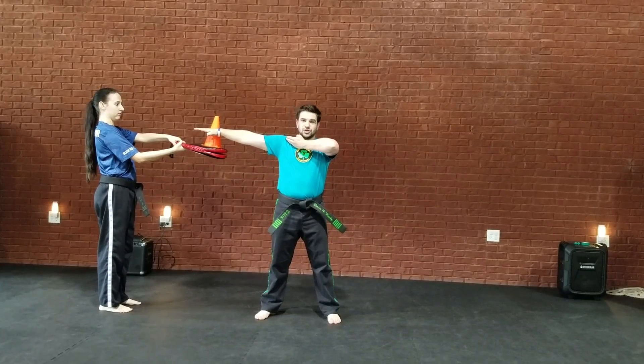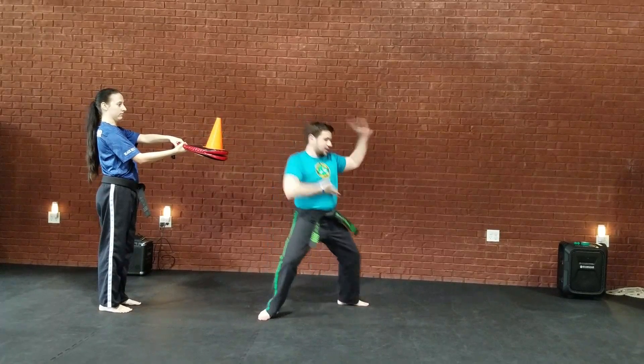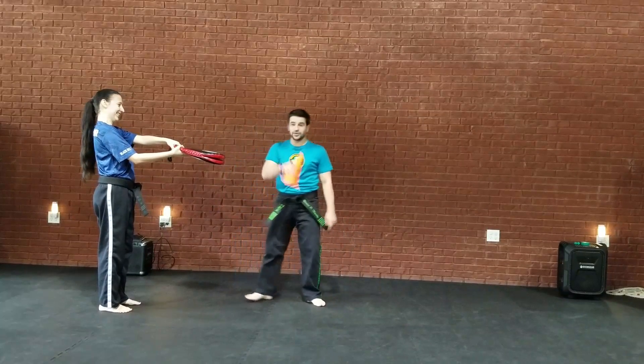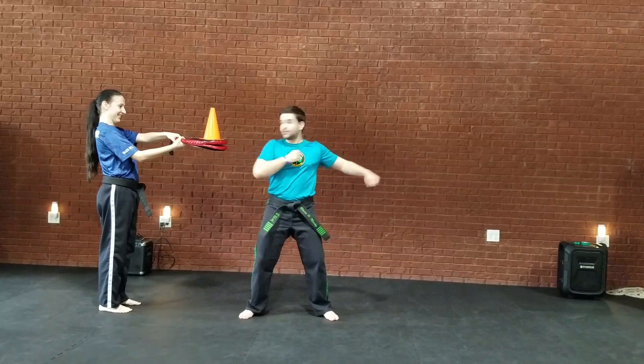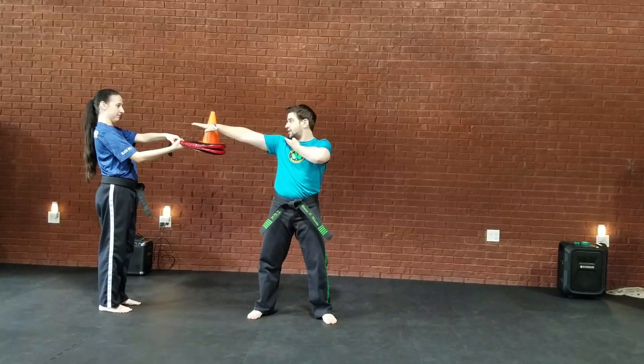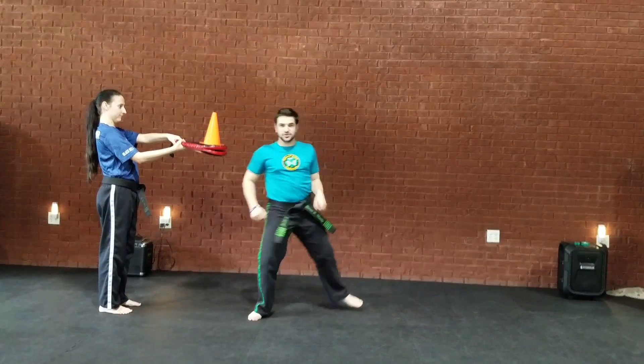You have to reach back and touch the cone without knocking it off, then focus back. So you reach, then step out — don't just swing. Reach, touch, then execute the double fist block. One more time: reach, touch, double fist block. Or reach, touch, double knife hand block.